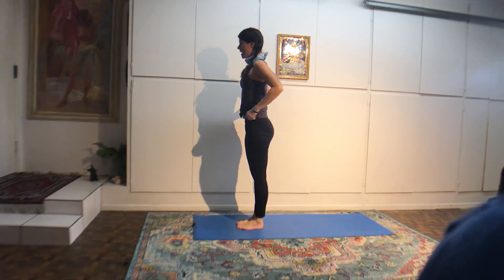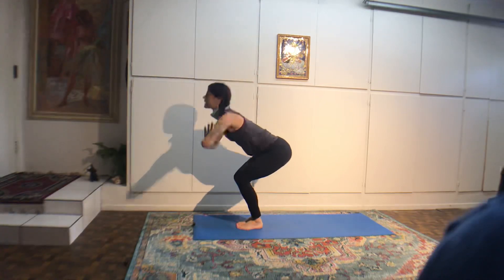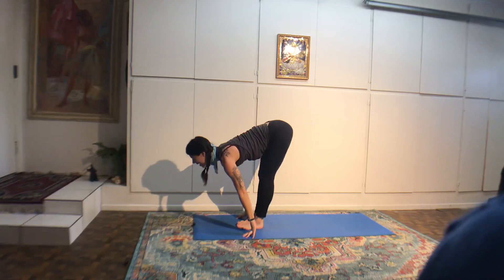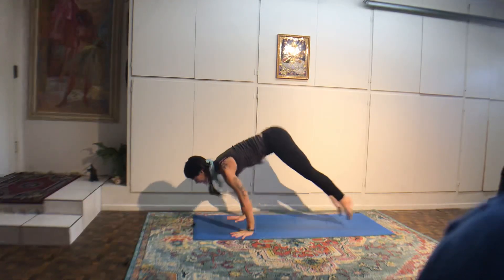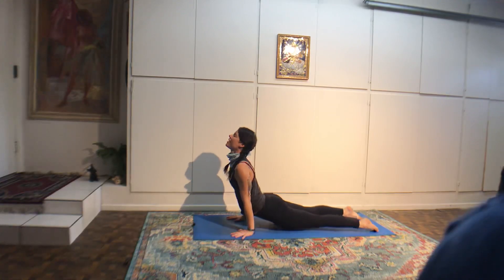Right foot through. Big inhale, lift up. Exhale, chaturanga. Inhale, upward dog. Exhale, downward dog. Left foot through. Inhale, reach up. Exhale, chaturanga, lower push-up. Inhale, upward dog. Exhale, downward dog. Pause here. Hollow out your low belly — pubic bone lifting up, low abs tone, breath spreading in lower rib cage.